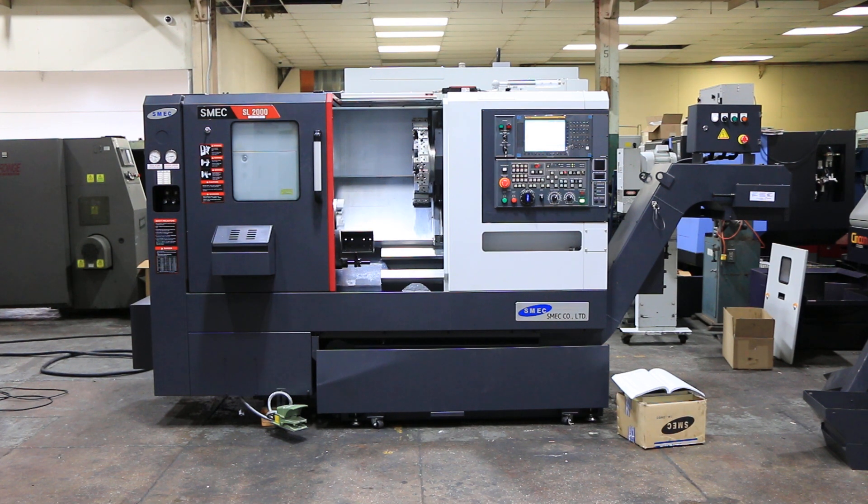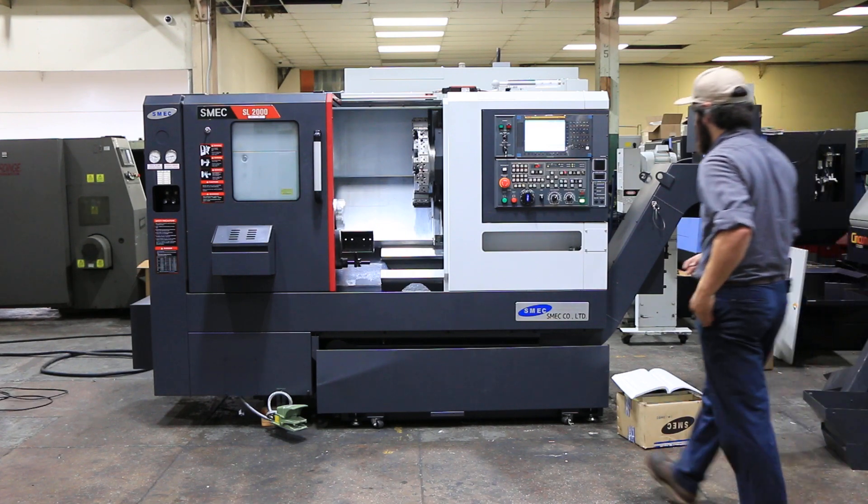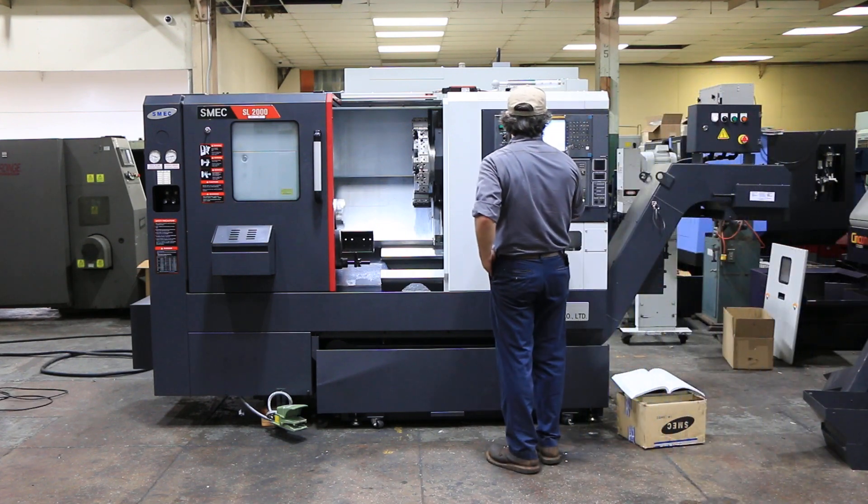Today we're going to do a video of an SMEC SL2000A. It's new in 2019. It has a 6-inch chuck, 6000 RPM, 12-position turret. The machine has a chip conveyor.